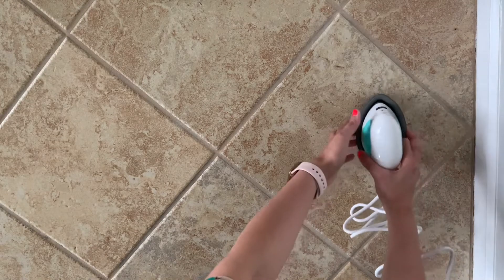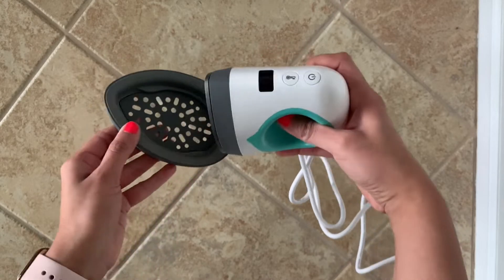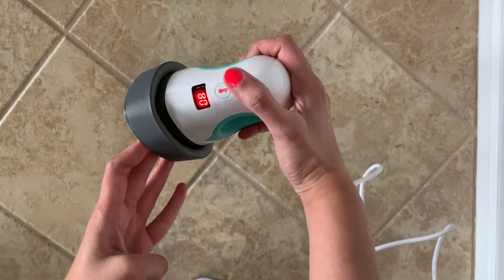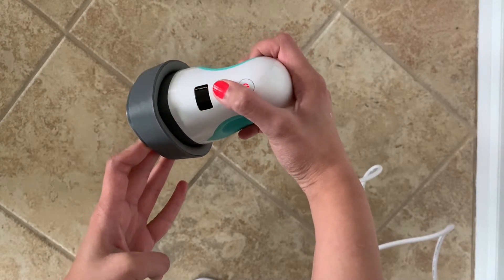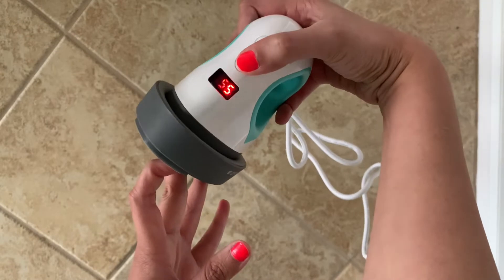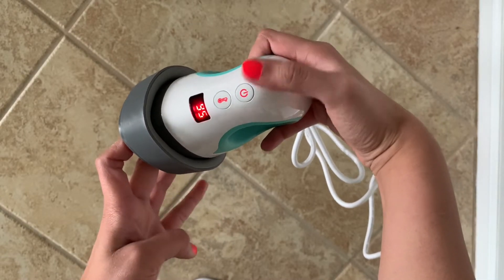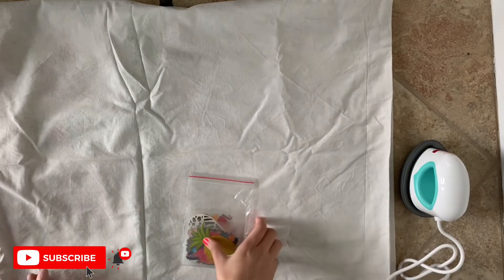I plugged it in, so now let me show you how to use this. There's an on button on the top — just click that and it turns on. You can adjust the temperature: for regular vinyl use a lower temperature, and for glittery or thick vinyl use a higher temperature. I'm going to use 355 degrees, and I'll wait for it to beep three times, which means it's ready.